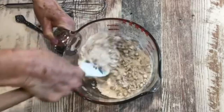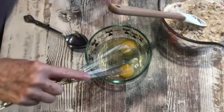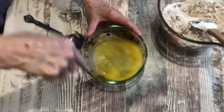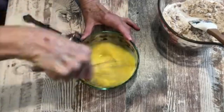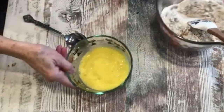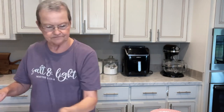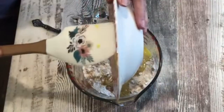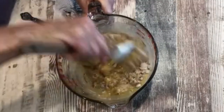Now that I have done that, I have two eggs that I have put in a dish. I am just going to beat these eggs together — I just want them mixed really well — and add that to my mixture. The last thing is I have melted one stick of butter, and I'm just mixing every bit of that together.